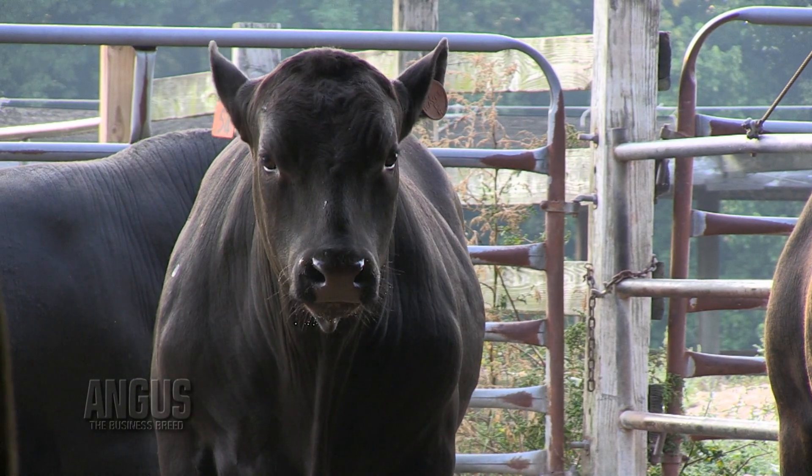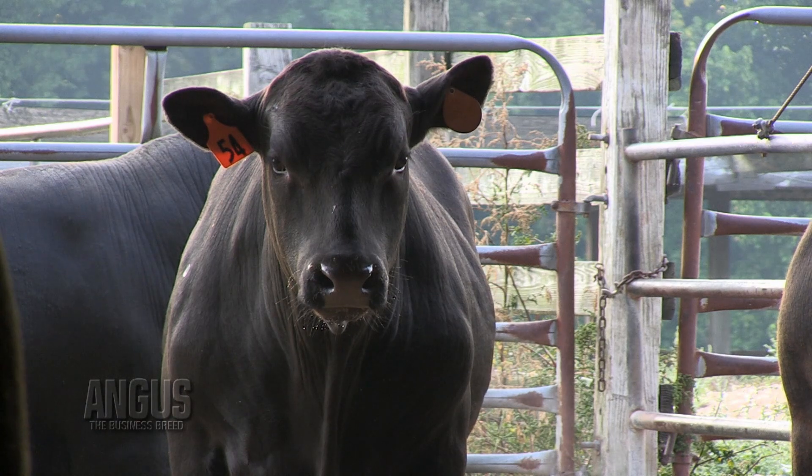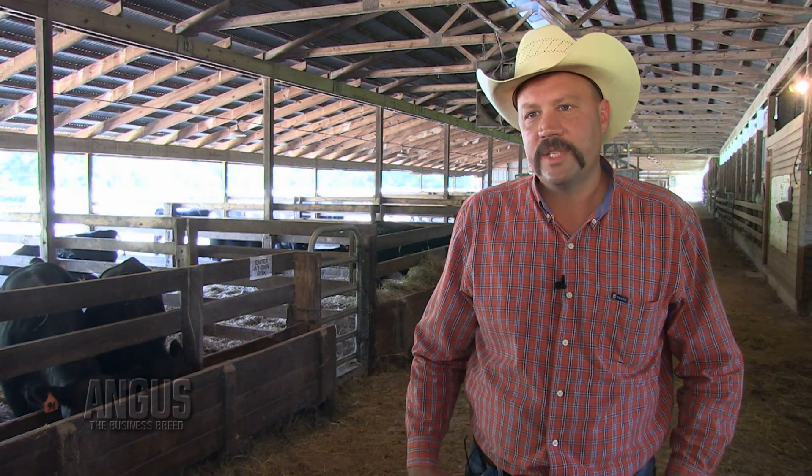If you have a set of bulls that are still virgins and aren't out there breeding cows and you're still developing them through the winter, you have to keep in mind that when temperatures drop and there's a lot of moisture in the air, that animal's nutrient requirements do go up. So we want to increase especially the energy component of the ration and still maintain a high-quality roughage.